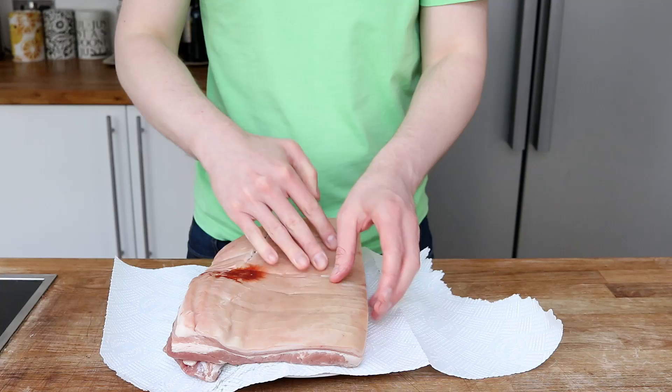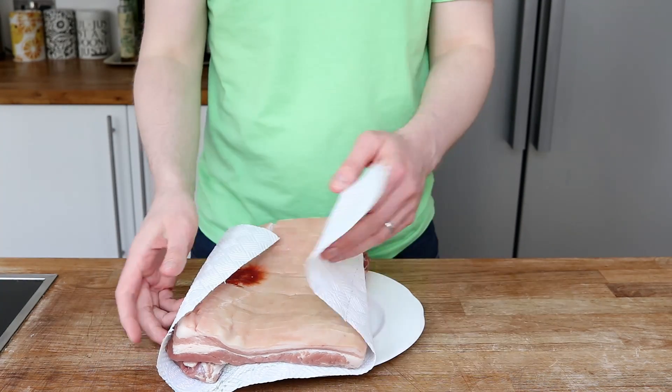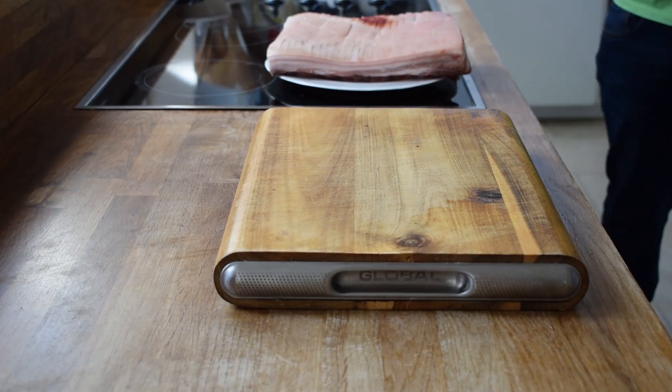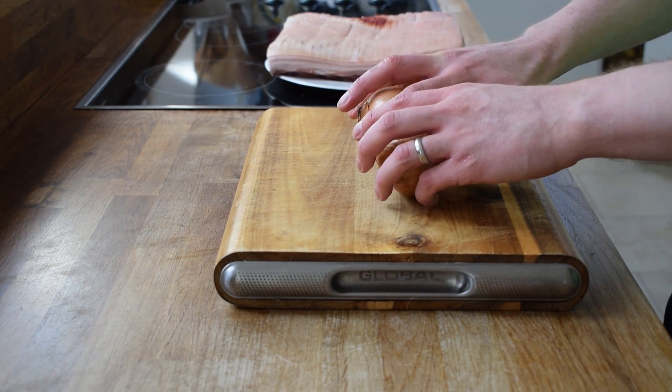To reduce any excess moisture I use some kitchen towel to pat my meat dry. This has just come out of the fridge so after I remove the moisture I put this to one side so it can come up to room temperature.